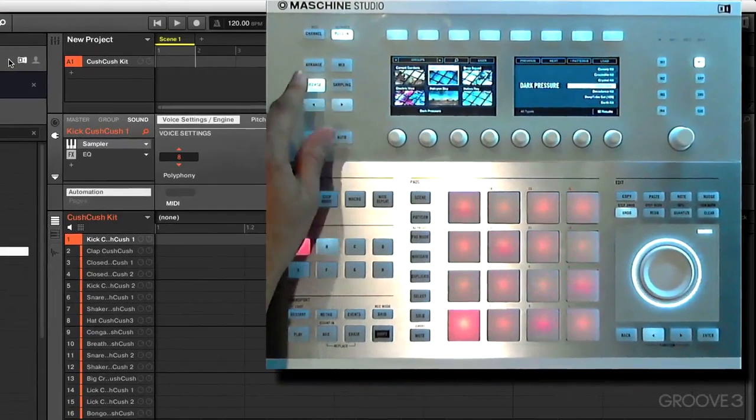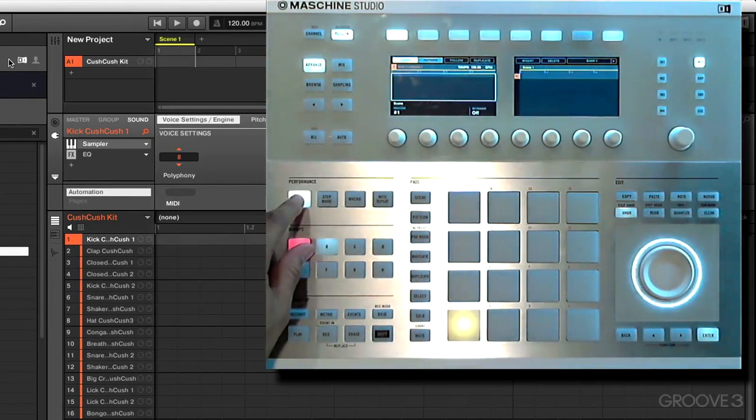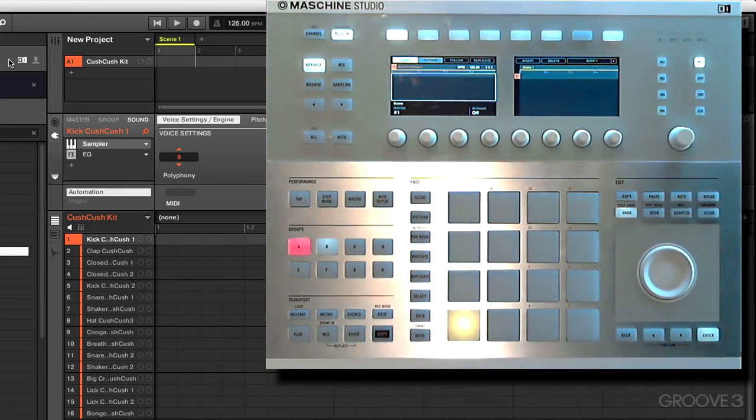First thing we're going to do is get a tempo going. Let's go into arrange mode so we can see our BPM right there. When we hold the tap button and dial the jog wheel, we can dial in our tempo — 126 BPM should work just fine.